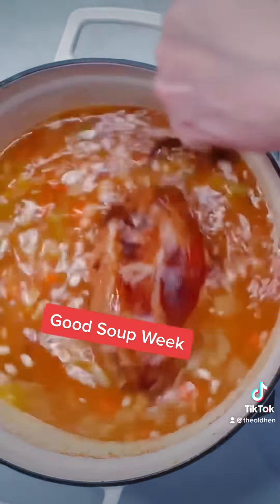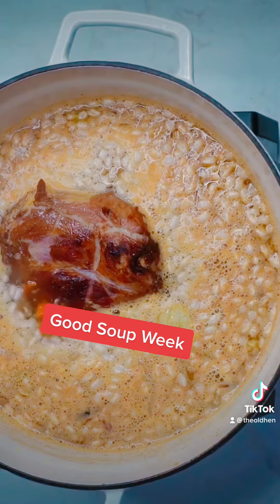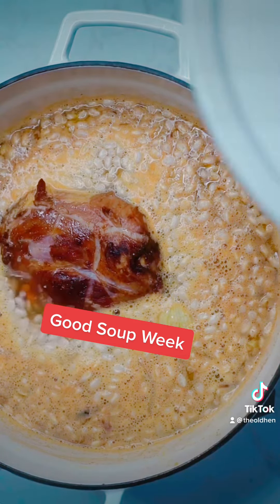Stir everything together and bring it to a boil over high heat. Then reduce the heat to medium-low and cook for an hour and a half, or until your beans are tender.